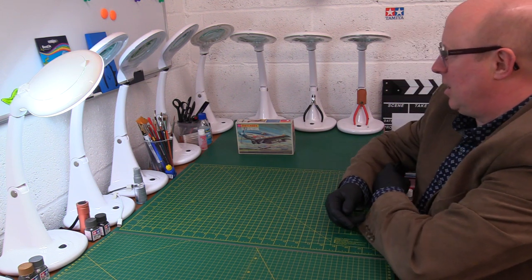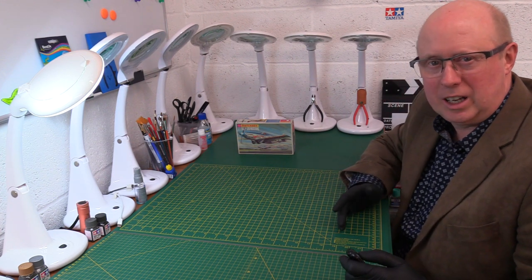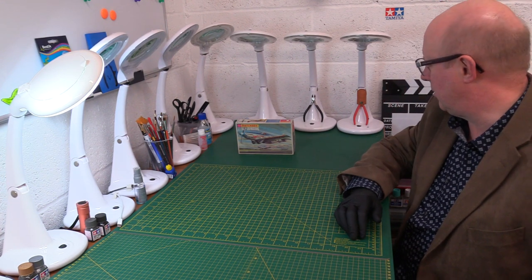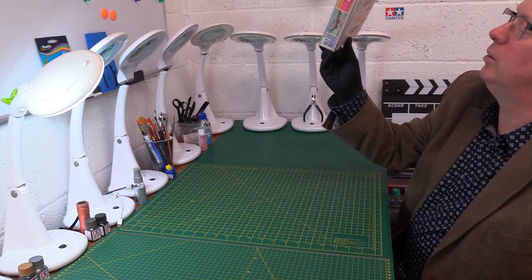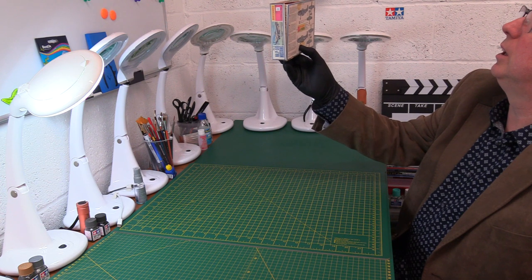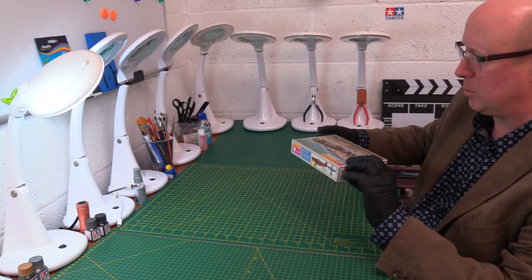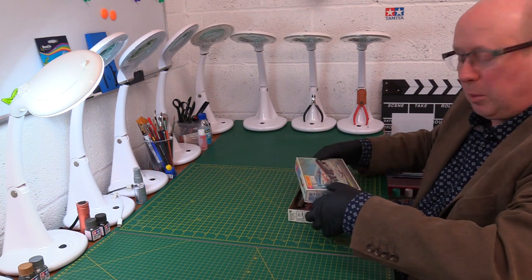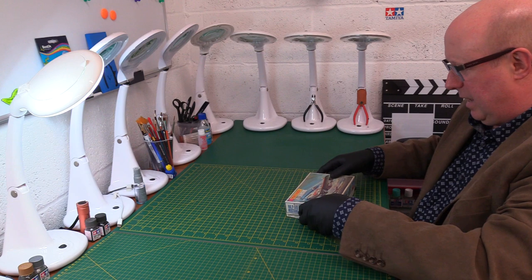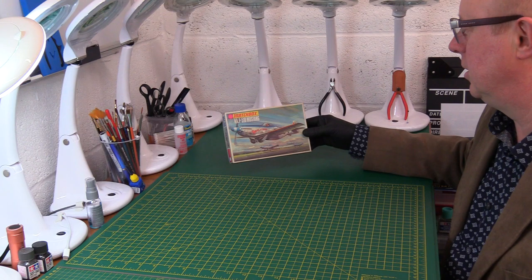Today it's the North American P51D Mustang, and this came out in 1973, 74 I think. I've actually got an original one here so this might be even earlier — no, it's 73, sometimes it says 72 on the box with this particular generation. It's in one of the lift-off boxes which makes it extra rare, and it's got the British Doolibird.